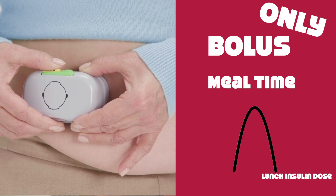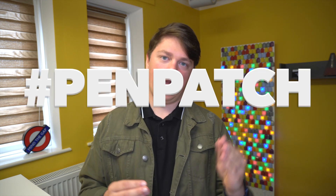This is a brand new product and a brand new product category. We are going to refer to this new product type as a pen patch. Why is that? Because it just replaces your pen for mealtime insulin as a patch that you wear on your body. So hashtag pen patch.